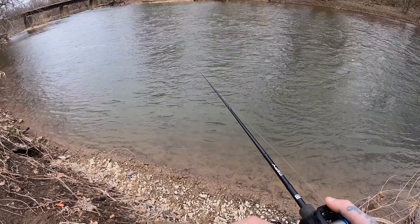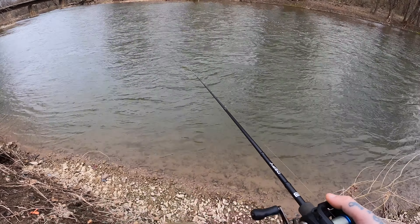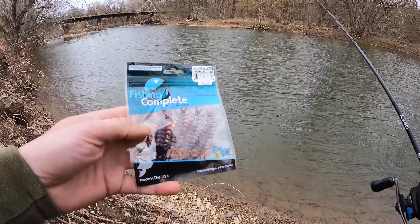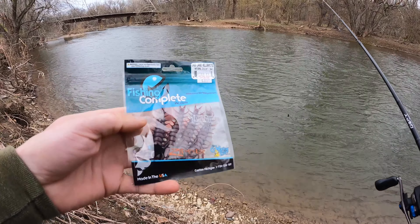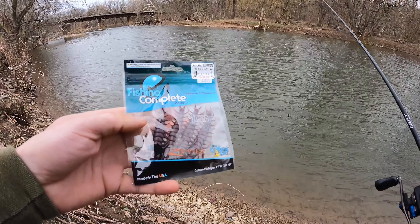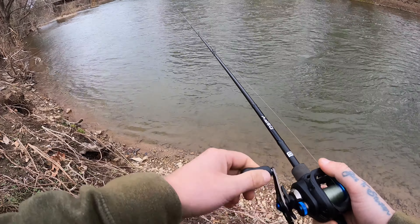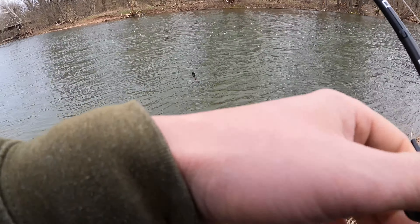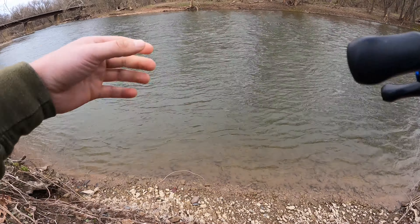Good afternoon. Throwing around this little helgrammite, which I'll show you in a little bit. Let's see how many smallies we can get on - I'm thinking we'll be able to at least find one. Here's the helgrammite I'm throwing. It's actually called the Case large helgrammite, three and a quarter, natural color, from Pack Fishing Complete Ink. I got it on a sled jig by North Branch Tackle - I think the weight's like one eighth.